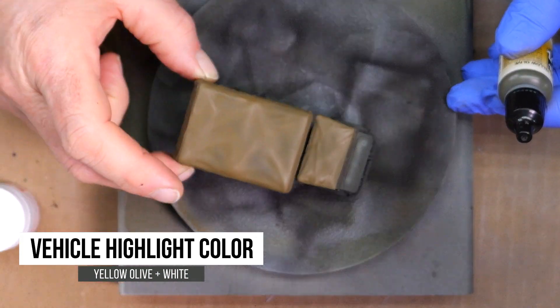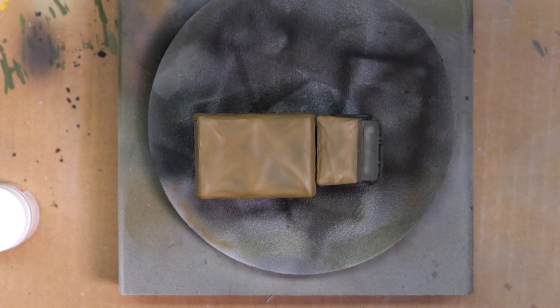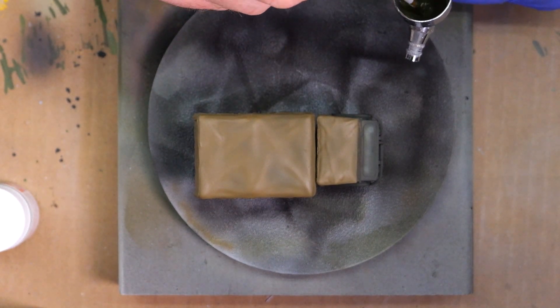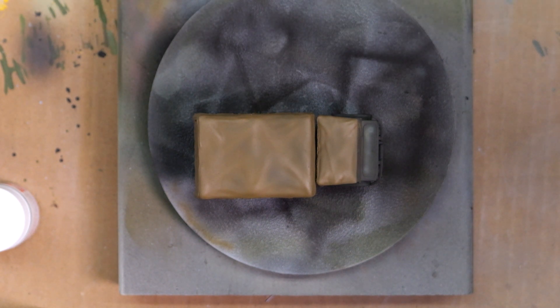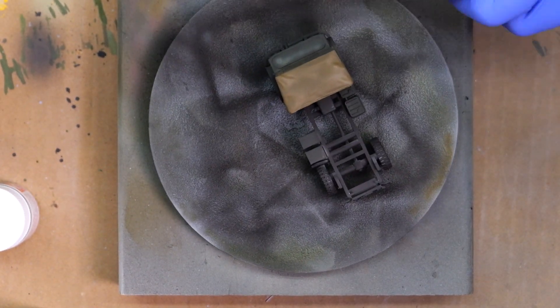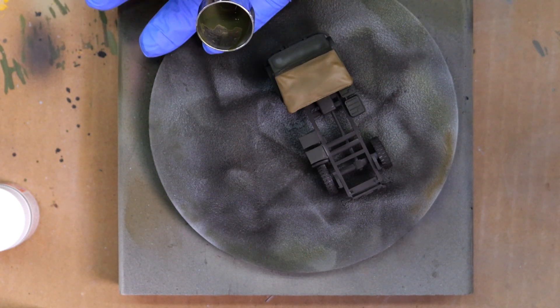The tarp area came out really nice. That enamel paint was great to work with and allowed me to get into the detail, hit the tops of the folds, and get real contrast into the tarp. Now I'm going to do the green highlight, cleaning up any tarp overspray. I'll take the base Vallejo Yellow Olive, add a little white, mix it in the airbrush, and hit the highlights — focused on wherever the sun would hit: the engine deck hood, upper sides, and middle of the door wherever more contrast is needed.